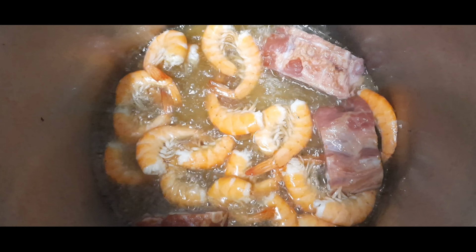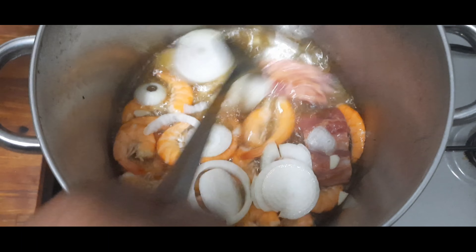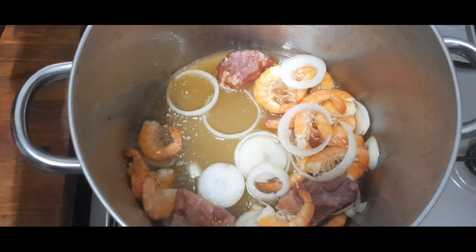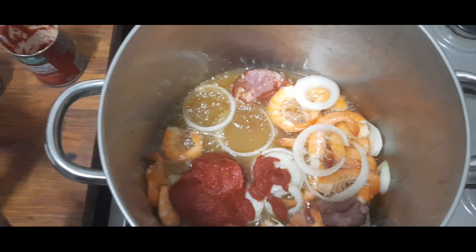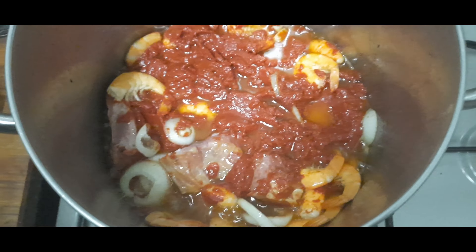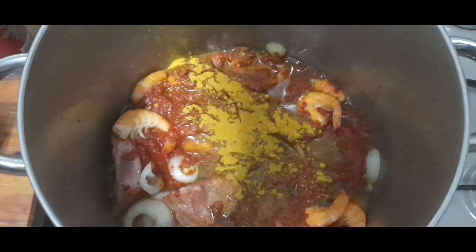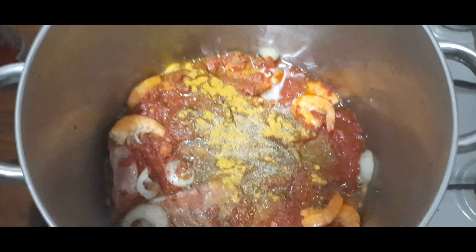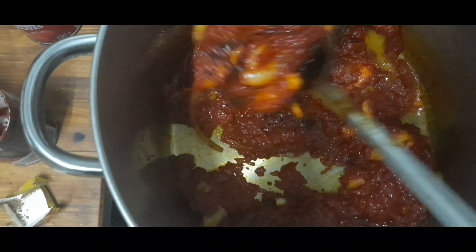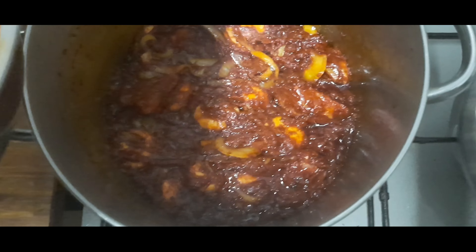Now we'll pour the onion, pour some curry, pour the onion, and then pour the blended tomatoes inside.